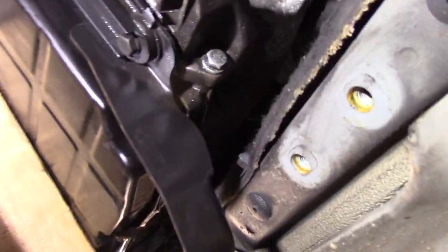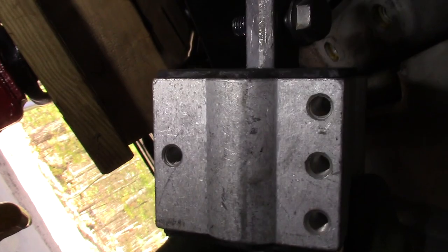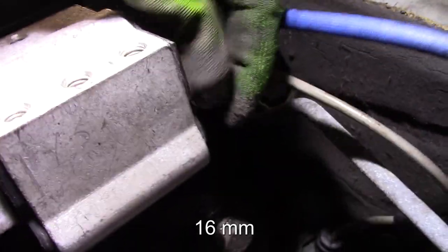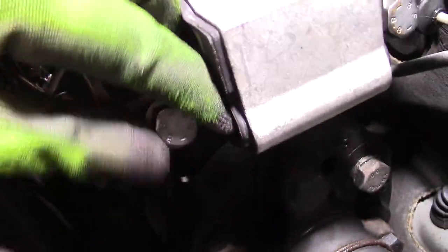I got everything degreased and cleaned up. Here's the new part — I've got blue Loctite on there and I'm going to install it. I got the mount on and I've got blue Loctite on both of the 16 millimeters. These get torqued down to 40 Newton meters, but I'm just going to tighten them up and not torque them until I get the two 13s underneath, since there might be an alignment issue.